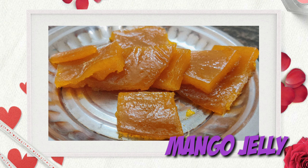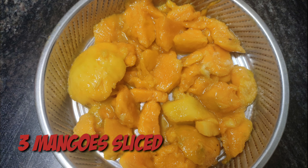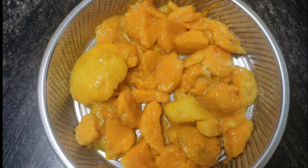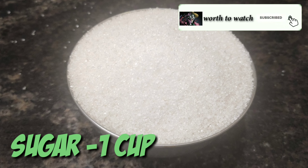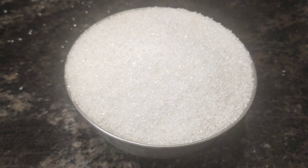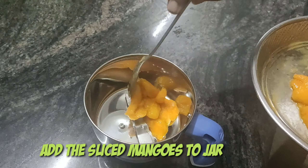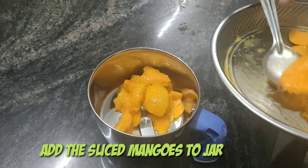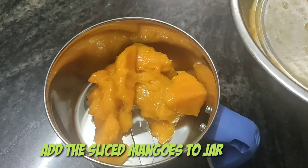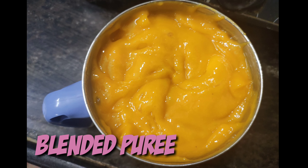Let's see what ingredients are required to make this yummy mango jelly. I have taken three mangoes, sliced them, and taken only the flesh. I have also taken one cup of sugar — if you don't need it that sweet, you can reduce the amount. Now I'm adding the sliced mangoes into a mixer jar.